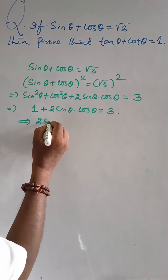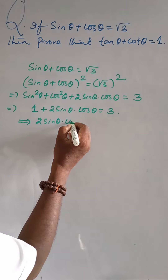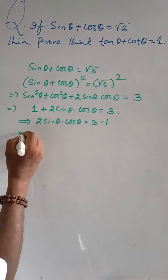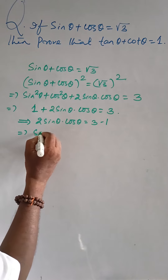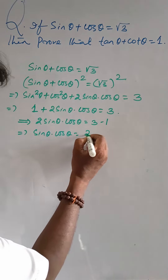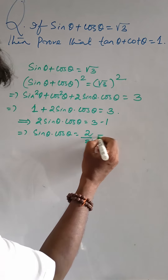Then, 2 sin θ cos θ = 3 − 1 = 2. So, sin θ · cos θ = 2 ÷ 2 = 1.